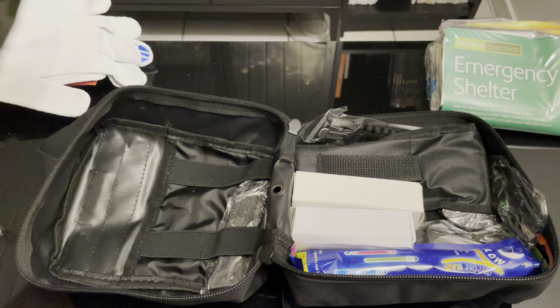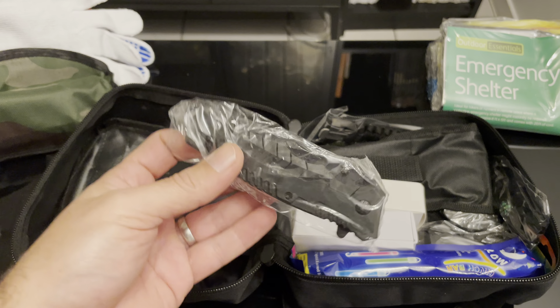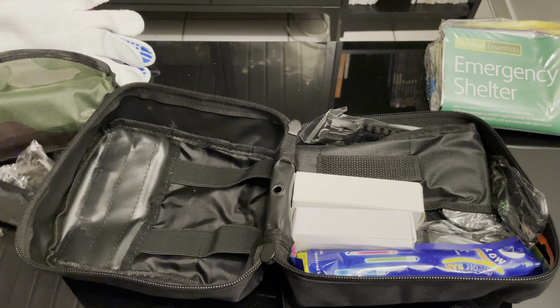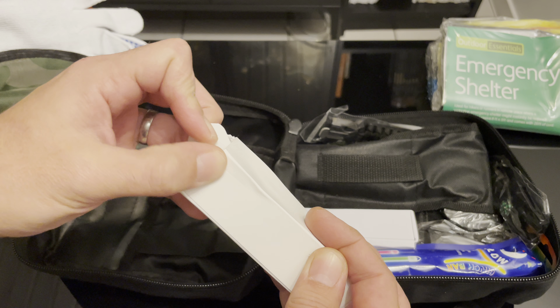It has the shovel, the knife, and I think it's the flashlight.